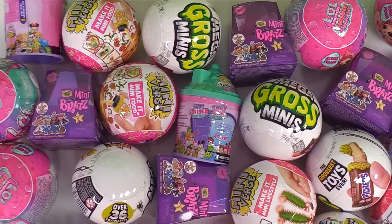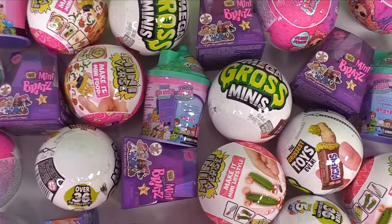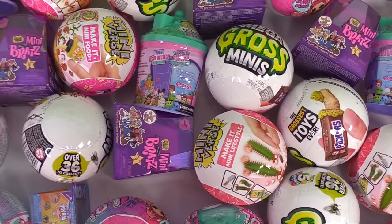Hello everyone! We're unboxing so many brand new blind bags today, so let's get the unboxing party started.